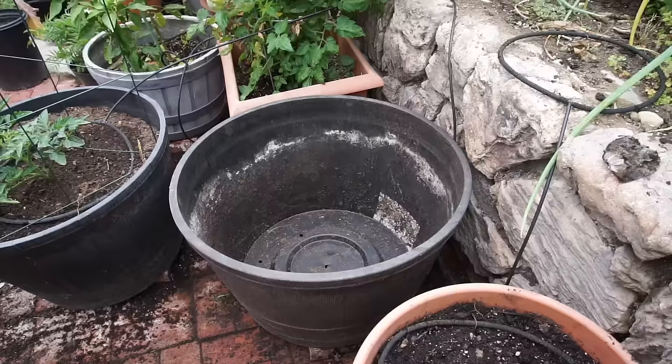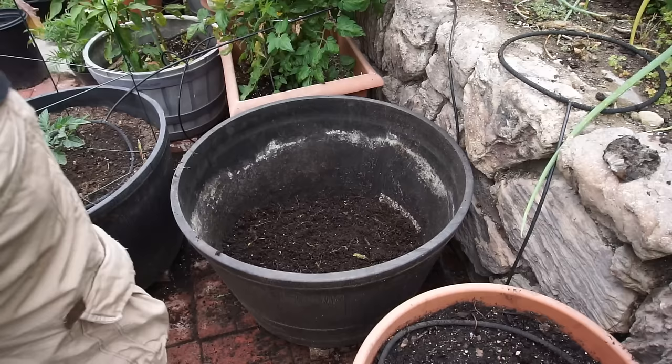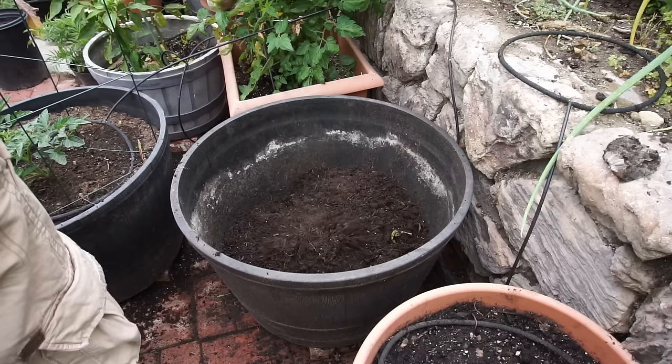In the case of taro root, we are growing them in this whiskey barrel container, which is quite large and should accommodate up to three plants.